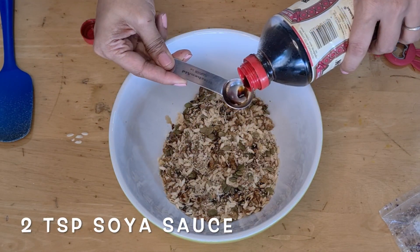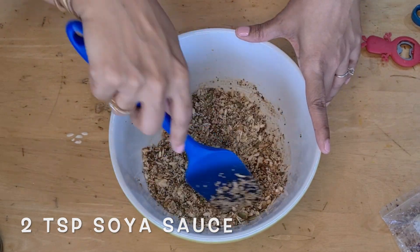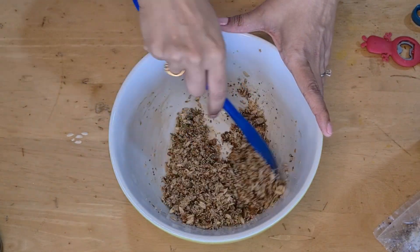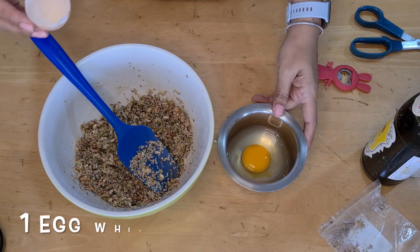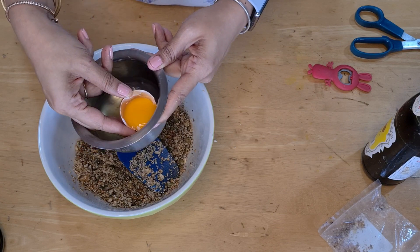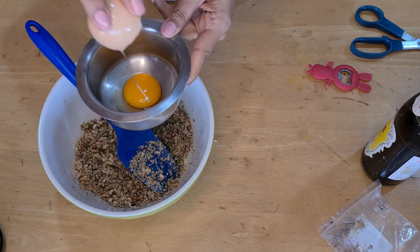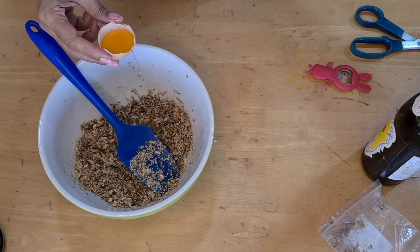Now we're going to flavor it with 2 teaspoons of soy sauce. Mix this a little bit and then add more flavorings: 1 teaspoon of black vinegar — you can use any vinegar you like. Seaweed really requires some kind of vinegar. You can also add one and a half teaspoons of rice vinegar, just like you add in sushi rice. Here I'm taking one egg white, separating the yolk using the shell, and setting the yolk aside — I'll brush it on top of the crackers later.